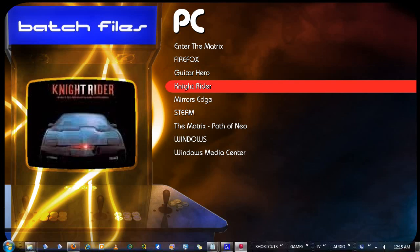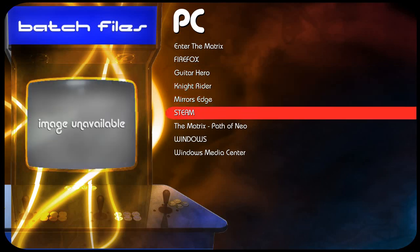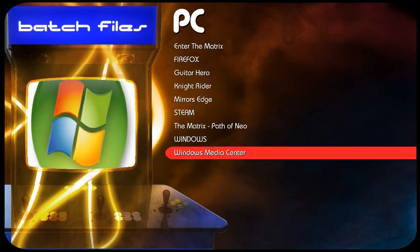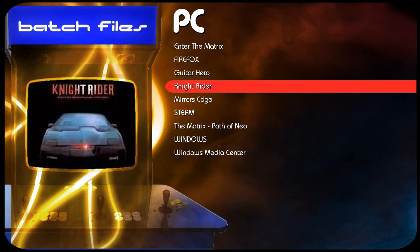PC is basically just PC games — Knight Rider. Steam is in there for another wealth of video games. Windows Media Center is pretty handy to have. And Guitar Hero, which actually isn't Guitar Hero — it's actually Frets on Fire. If you don't know what Frets on Fire is and you like Guitar Hero and Rock Band, please check it out on YouTube. Basically it's a PC equivalent of those two games. You can skin the program to look like either, and you can download all the songs as MP3s.